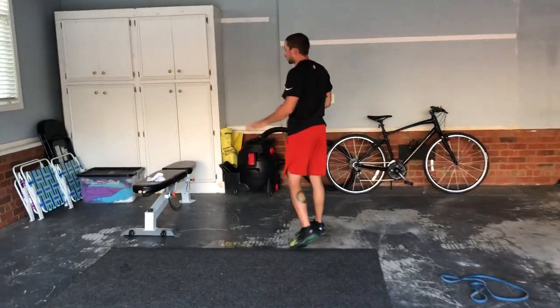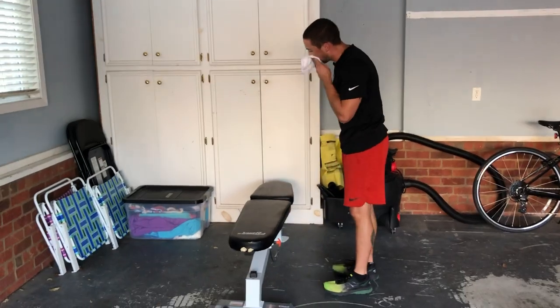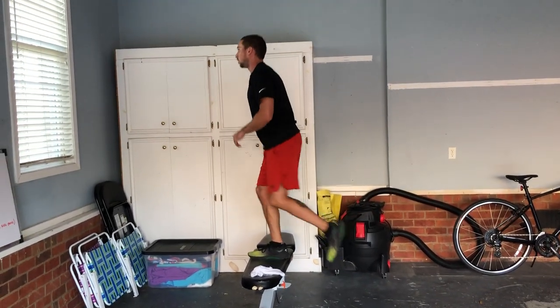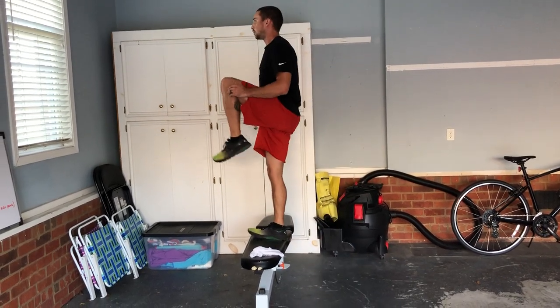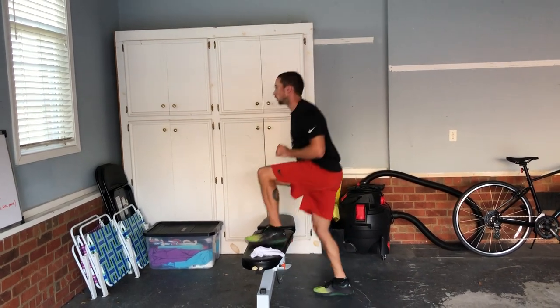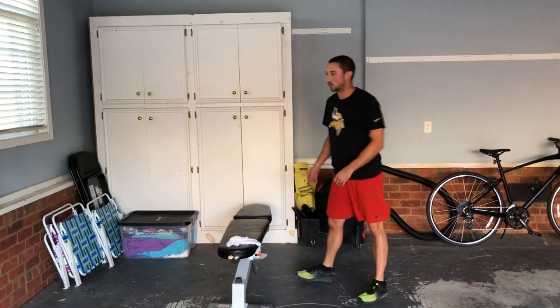Box step ups, bench step ups, chair step ups — whatever stable platform you have. Stepping up one leg at a time, pulling your opposite leg up to your chest. You can do all reps from one side, or switch sides, or come off the bench between each step.